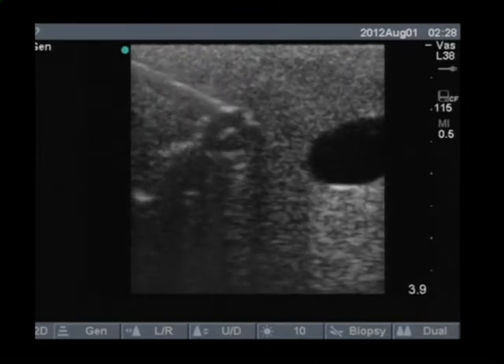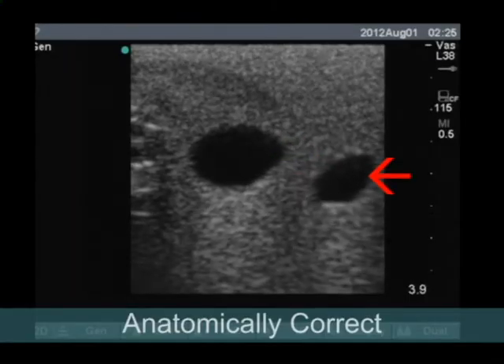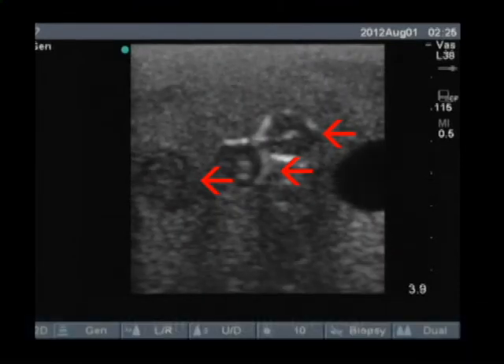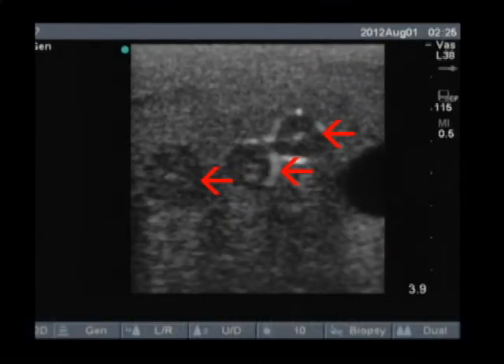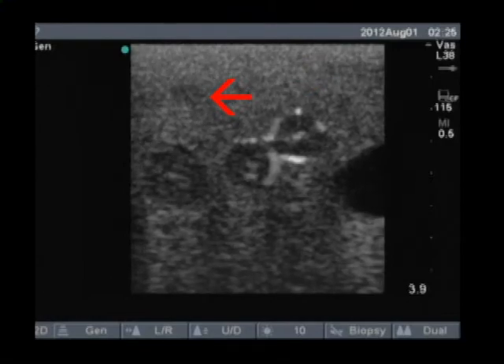The relevant anatomy is visible when viewed under ultrasound, including the internal jugular vein, carotid artery, C5, C6, and C7 nerves, the sternocleidomastoid, the anterior scalene muscle, and the middle scalene muscle.